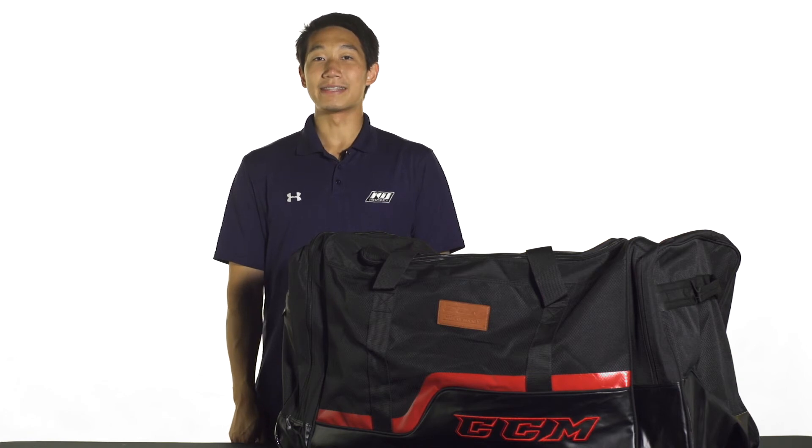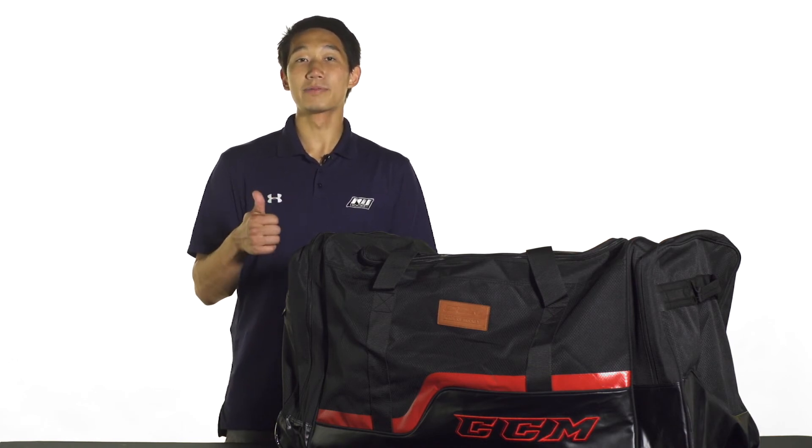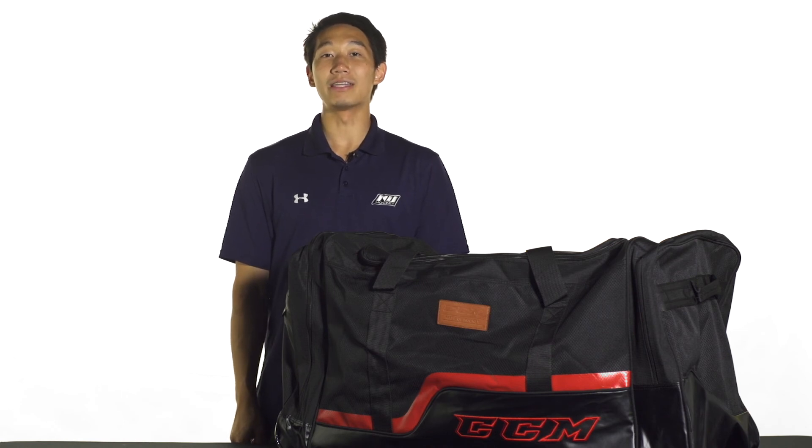For more information on the CCM 250 and the CCM 280 hockey bags, make sure you check it out at inlineandicewarehouse.com. And if you like this video, make sure you hit that thumbs up button and subscribe down below so you're up to date with the latest and greatest from the number one hockey review channel on YouTube.